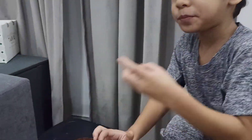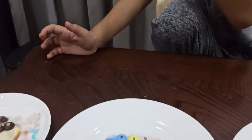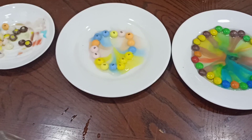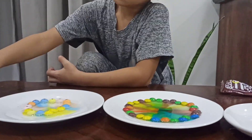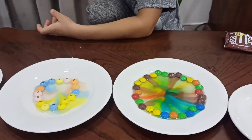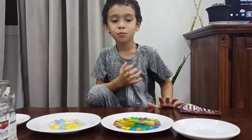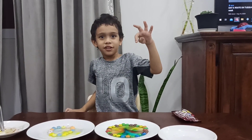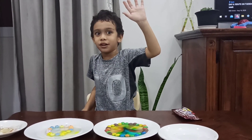Kain ka ng kain. Kain pa more. Sarap. Sarap. Sarap. A few moments later. Bye guys, subscribe to my channel, see you in the next vlog.